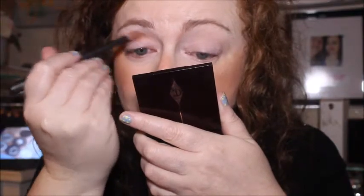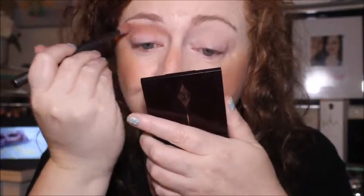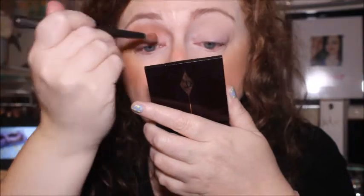I used these Real Techniques brushes yesterday and really enjoyed them — I'm wondering whether to get some new ones. Going in with the salted caramel shade in the crease. It literally isn't going to take long at all. I've really only come on camera to show you the star of the show, which is going to be that Australis one.